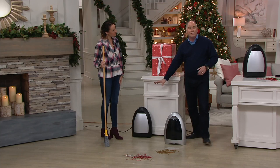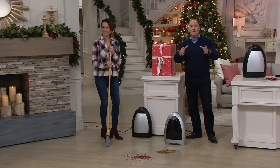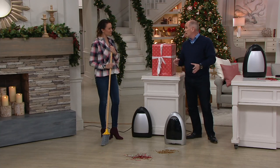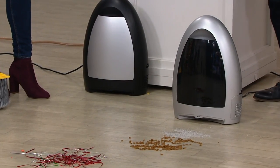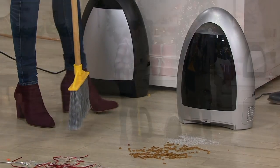You've got a full one-gallon capacity tub built in and that pops out — you take it out, dump it in the trash can. Couldn't be easier. And a full indicator light so it lets you know when it needs to be emptied and cleaned.